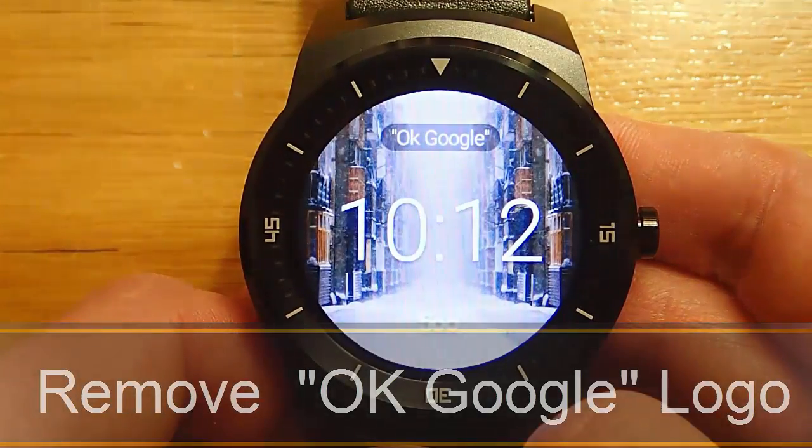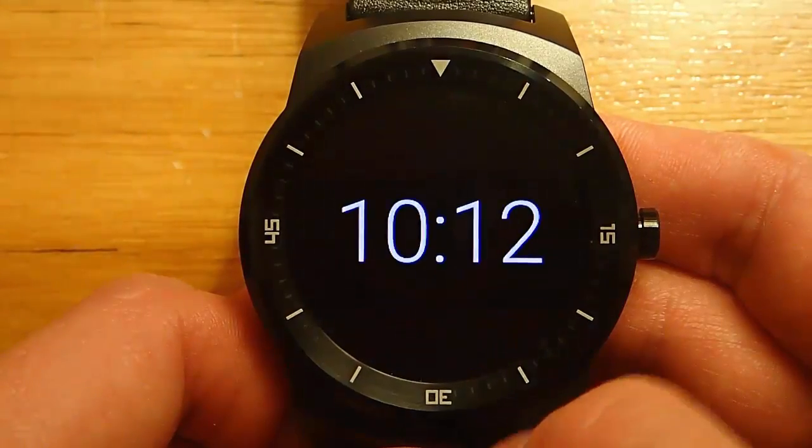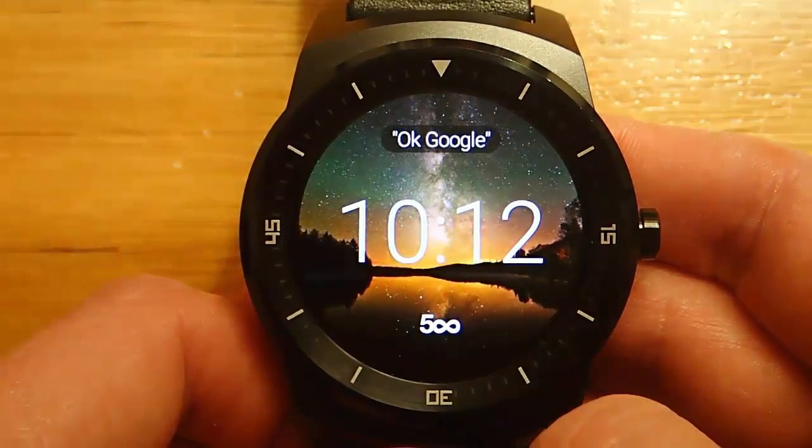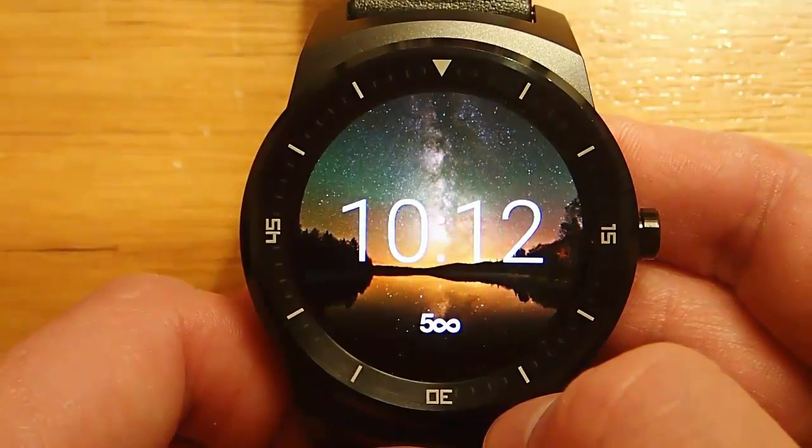Hi guys, today I'm doing another video in my Android Wear How-To series, and today I'm talking about how to remove the OK Google logo from your watch faces.